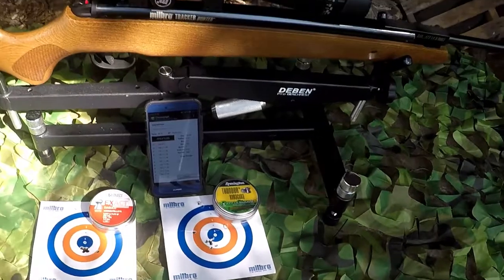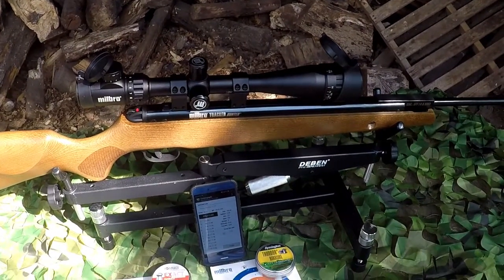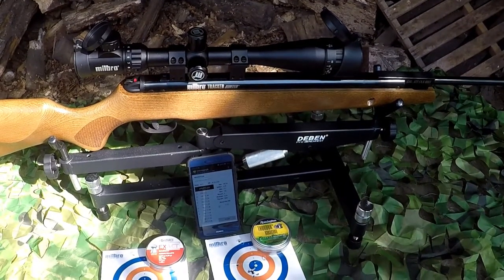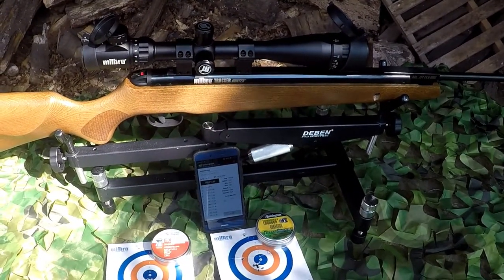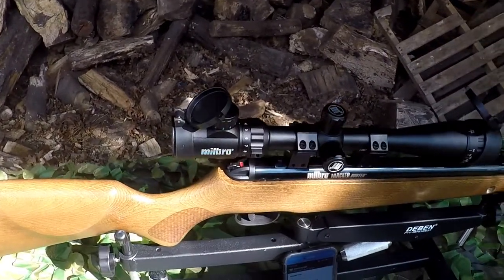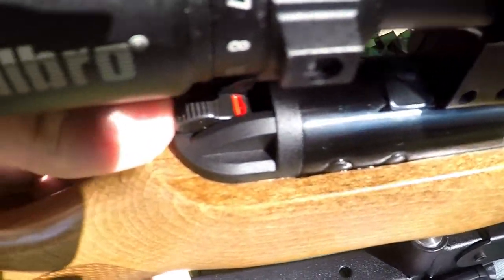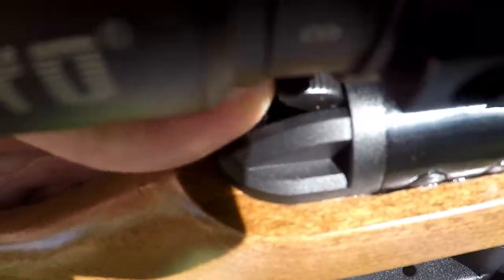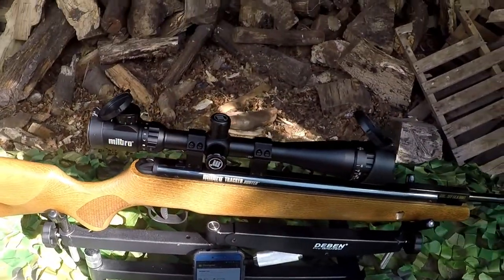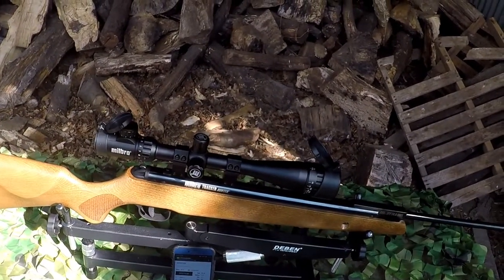Overall the positives are: it's beautiful to look at, it performs the way it should, the consistency is absolutely through the roof, and the power and accuracy is also pretty much all you could ever want in a spring gun. You've also got that automatic resettable safety on there — very very well finished, well thought out, and a nicely performing and accurate rifle.